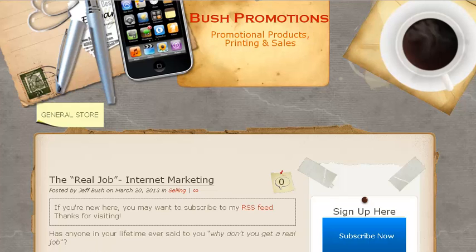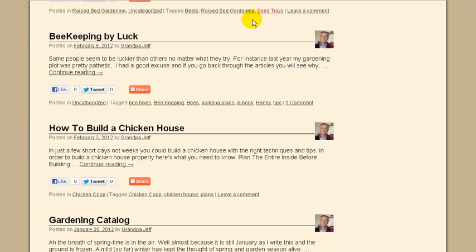Hey Jeff, it's Tiffany. I wanted to do your one-page site evaluation. You sent me three sites, so I'm just going to tell you real quick these two are pretty good but I would try to do some series on both of them.